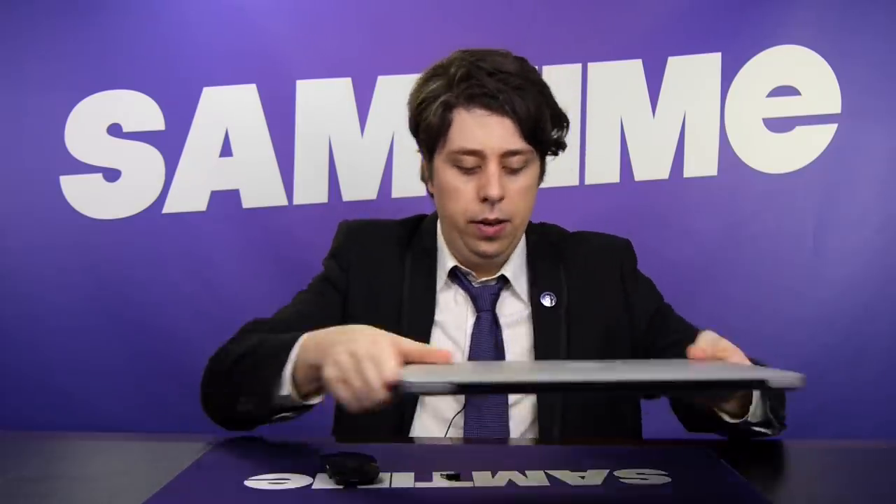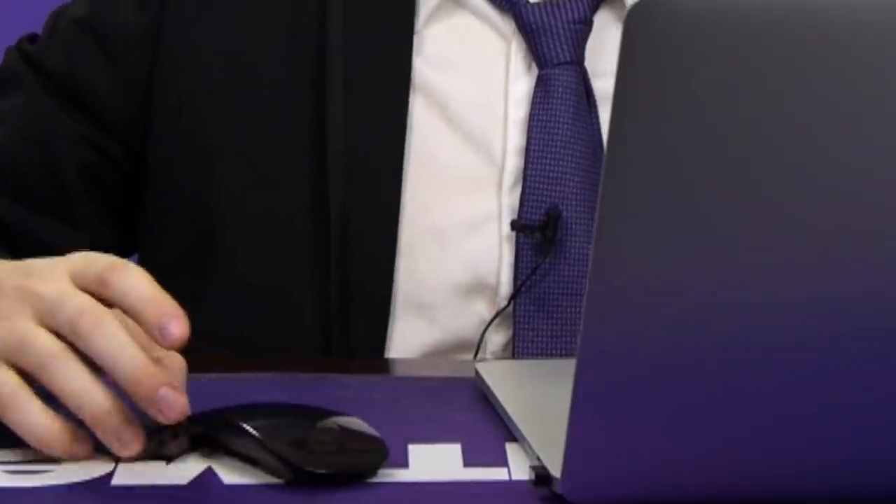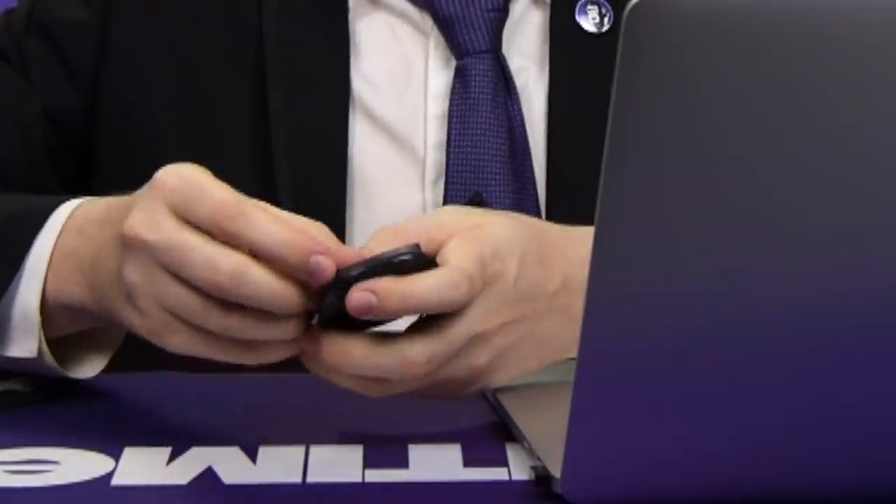Let's connect this up now and see what the MacBook Pro has to make of it. Plug it into your computer and it'll think it's a keyboard. Oops. It's, uh, dismantled itself. That's a feature.